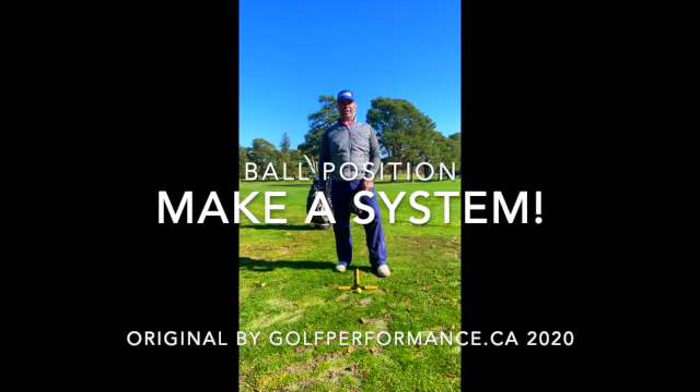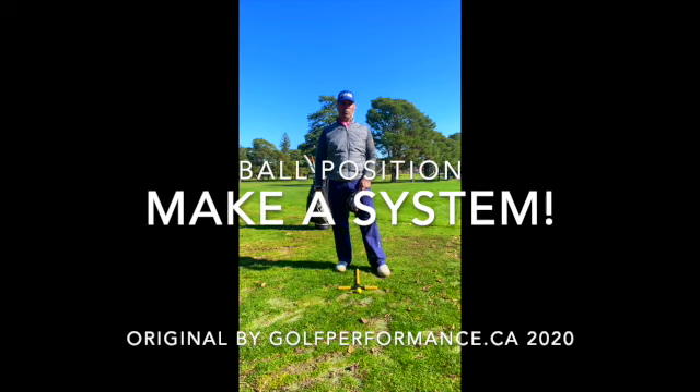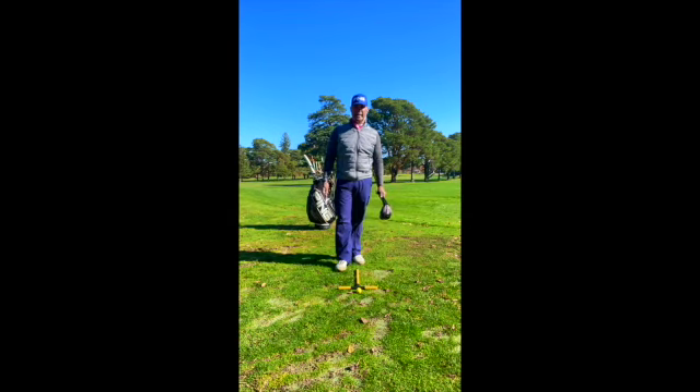Hey everybody, it's Mark Elliott from golfperformance.ca. The weather is turning, we're in the fall season, many of you will be headed indoors for some practice and I want it to be fruitful for you.